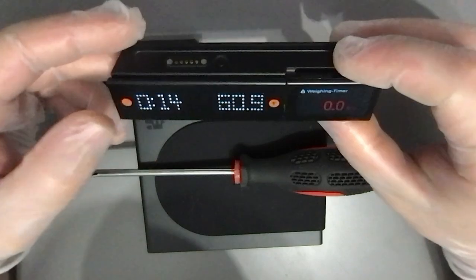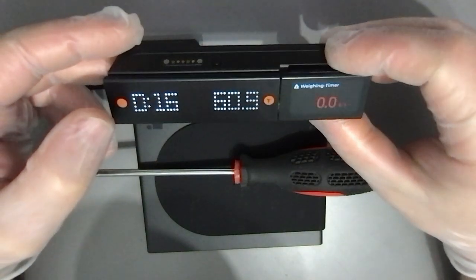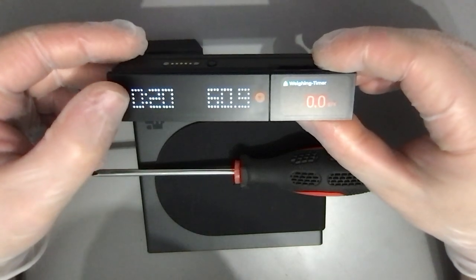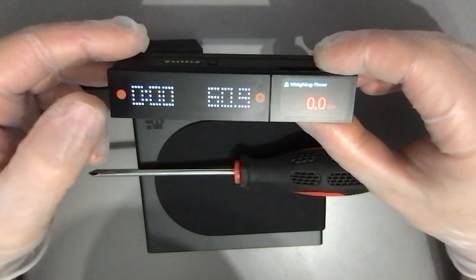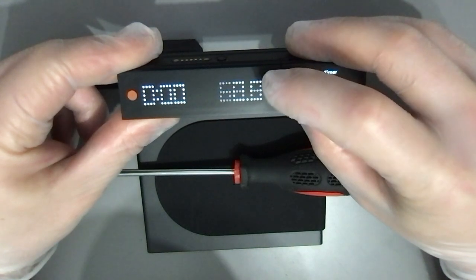When you push the button, it actually starts the timer. Push it again, it stops. Probably if we push it twice, it stops as well. We'll figure out the rest later.